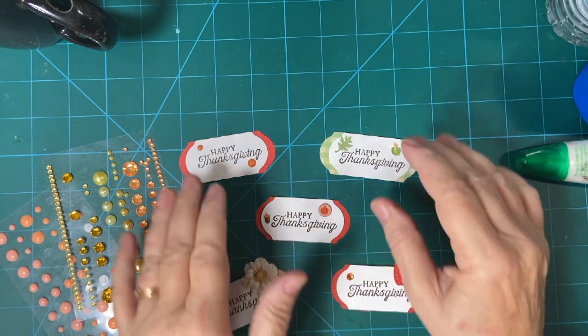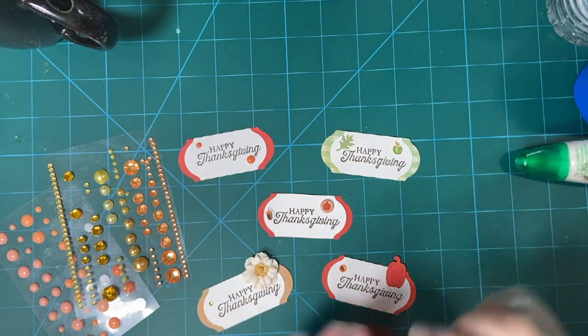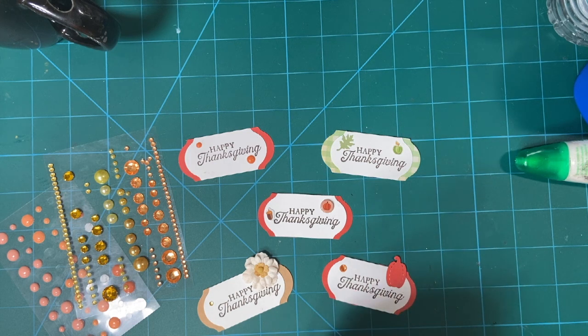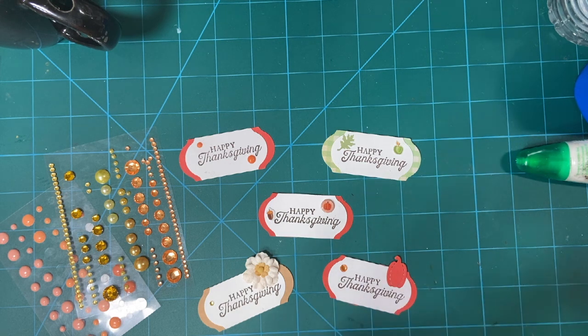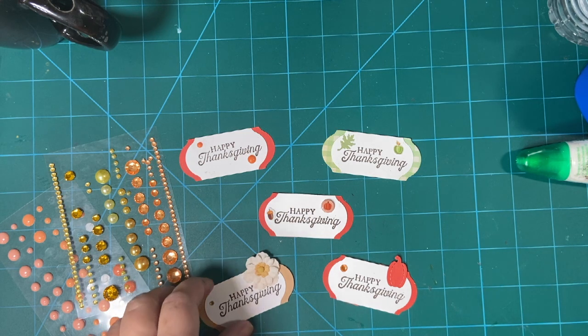Hello, my crafty friends. This is the 11th, so that means another Embellishments on the 11th. This is a collaboration put on by Deb Hauck of Deb Hauck's Crafty Cottage. This is where several of us make little decorations and embellishments to put on cards or other projects.